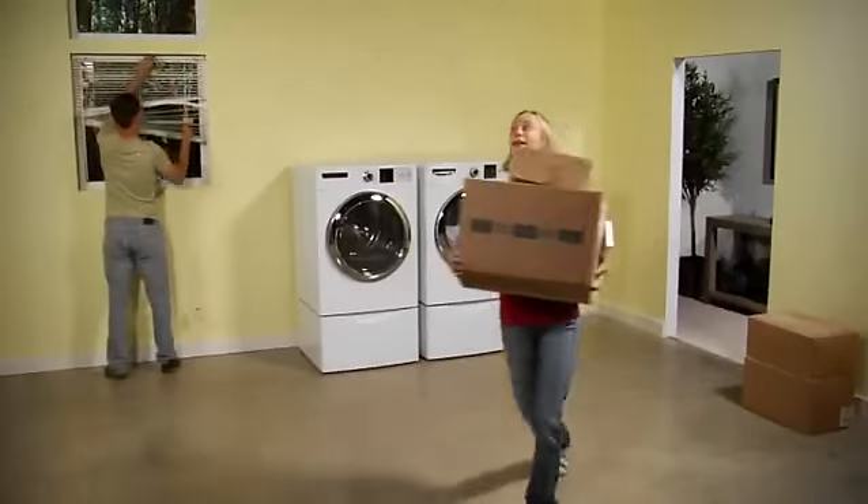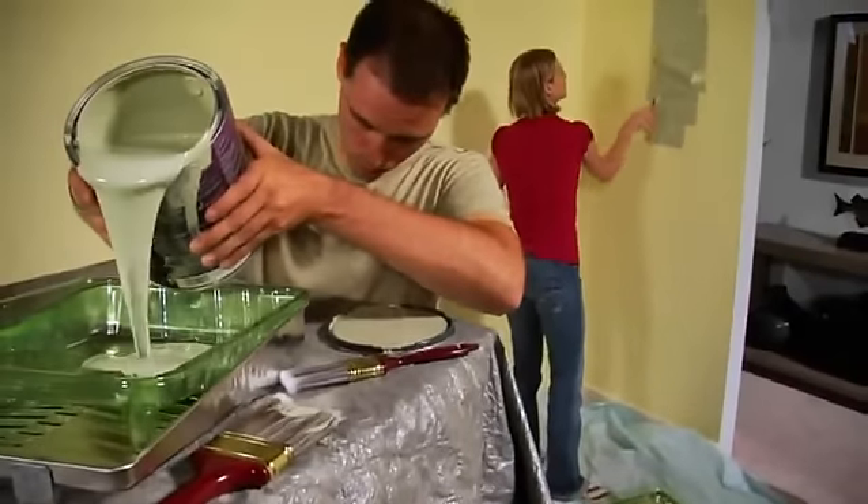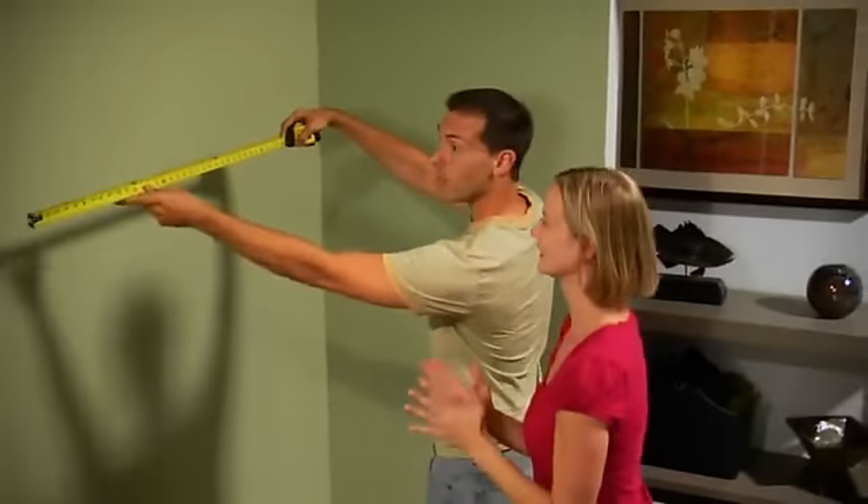Sounds easy, right? It started out that way. Can I paint? Bye-bye yellow. Some nice shelving and smart storage solutions. Maybe some curtains or something. But then we came to the floor. Where on earth were we going to find something that was quick, easy, and affordable? And that met her standards for style? And not to mention had to be water resistant and tough enough to hold up to dogs and cats and someday even kids.